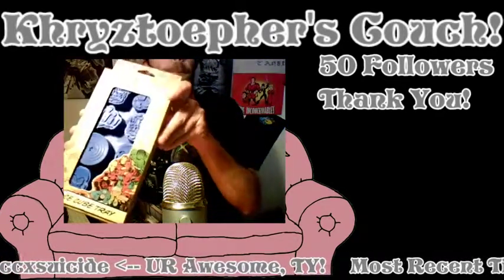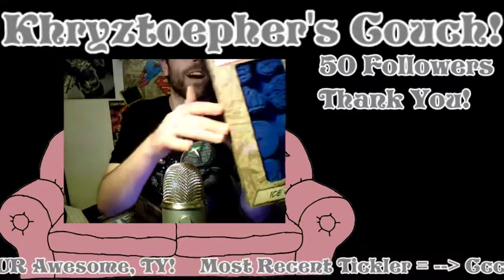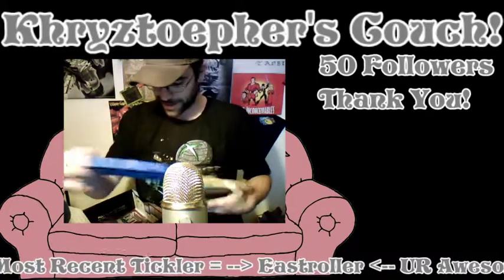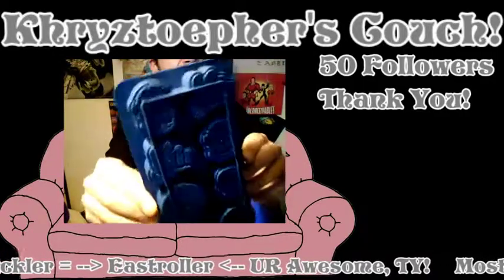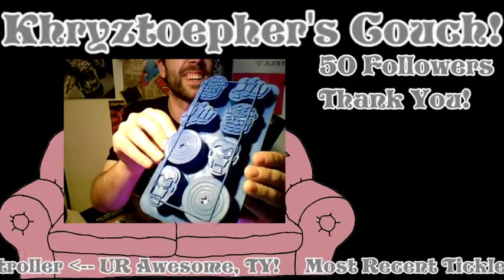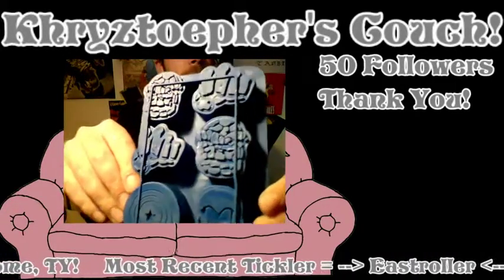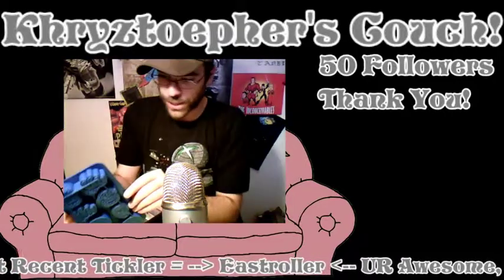There's a Marvel ice cube tray — check it out! I'm gonna open this. Look at that, that is awesome! Totally cool — can I get a good angle on that or what? Look at that. Oh, come here — there you go. Ice cube tray, that is freaking awesome.